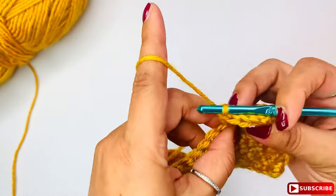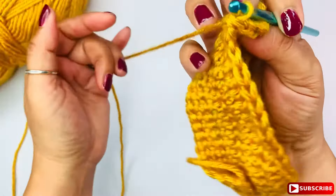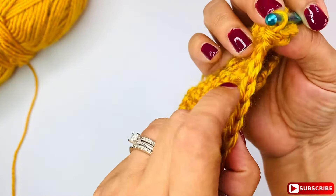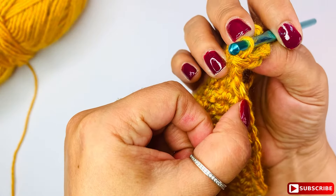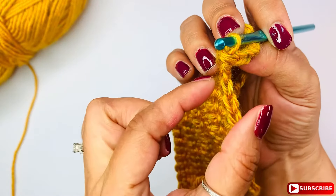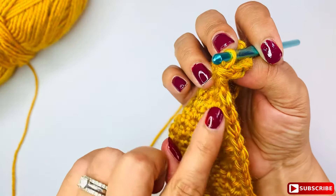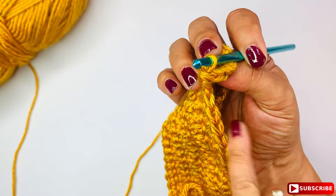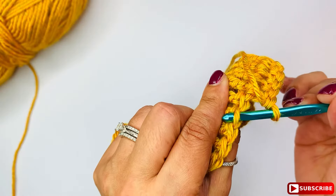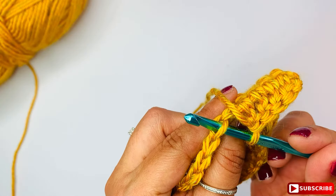When we talk about front loop and back loop, we're talking about — if you see this stitch and you put them facing up towards you, you see this series of V's. You have one side here which is this loop, and then the other one — you see one and two that makes that V. So what we are going to work: the back loop will be this one, and the front loop will be this one facing towards you.